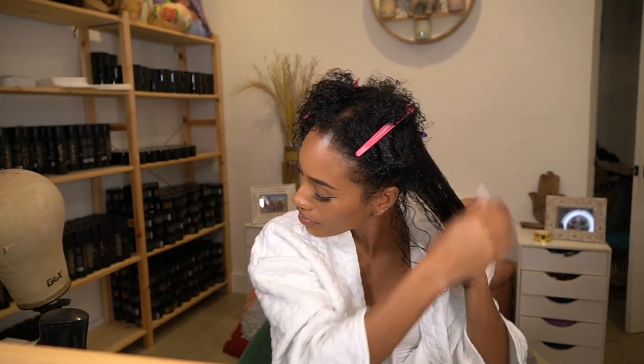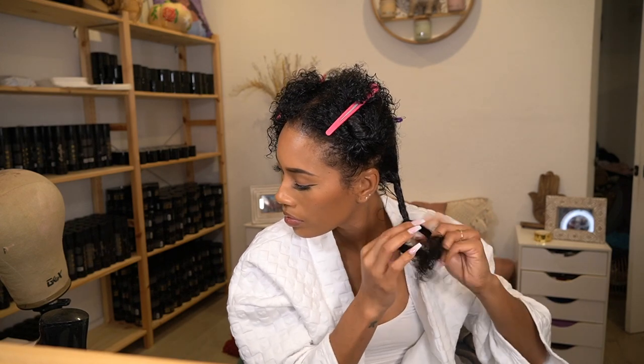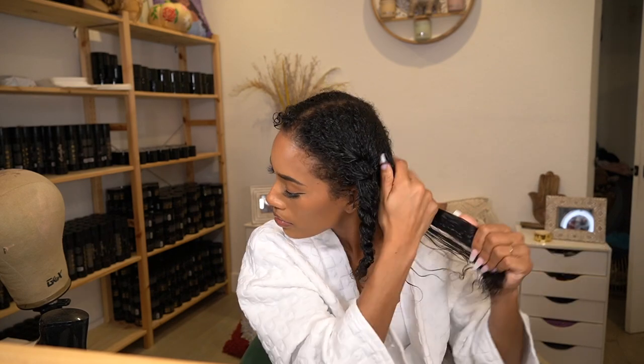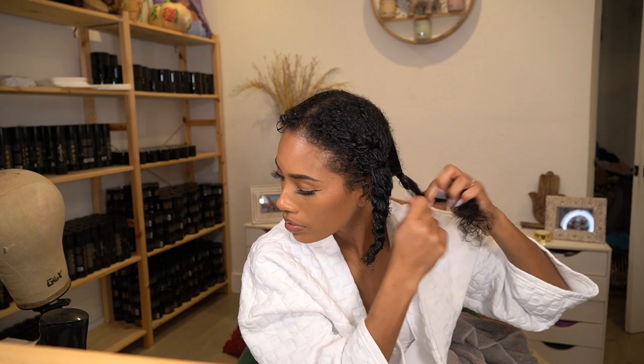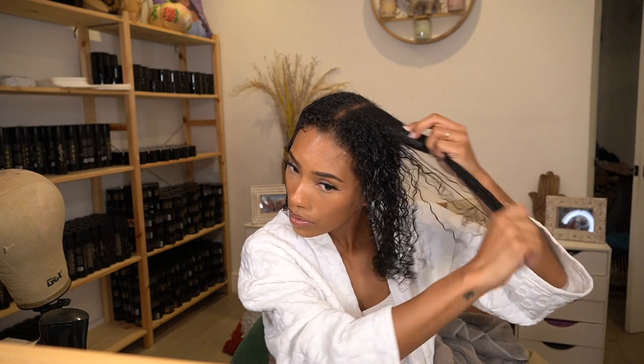Now I'm prepping my hair to blow dry it. I'm going in with Olaplex Number 6 — this is a leave-in. I'm using the tiniest amount; I have my hair in four sections, just one little dot per section to give my hair some hydration and help with frizz. Then I'm going in with the Olaplex Number 9 serum — this is my first time using it. It's on the thicker side, a clear kind of serum. I'm using the tiniest amount so I don't weigh my hair down.